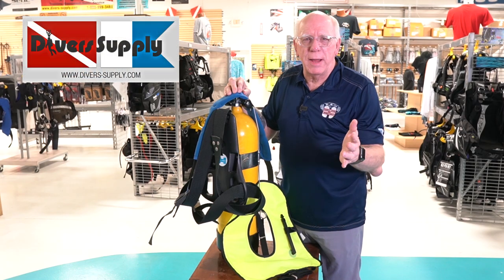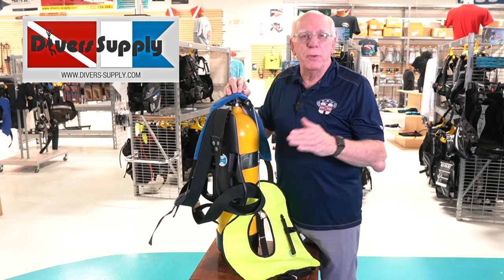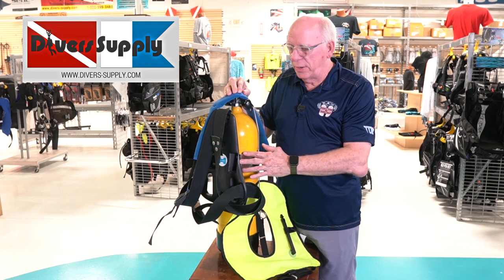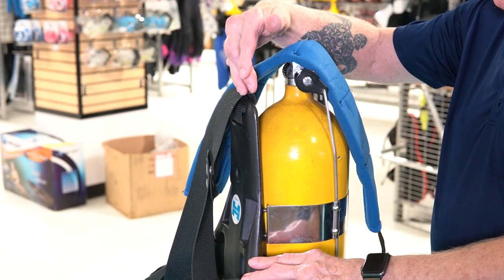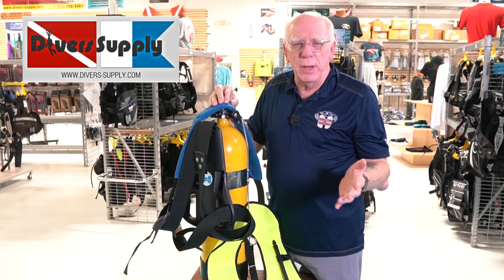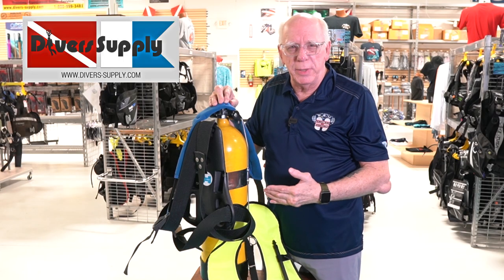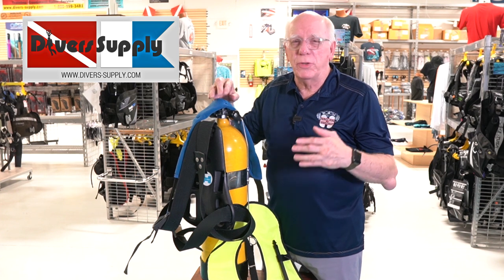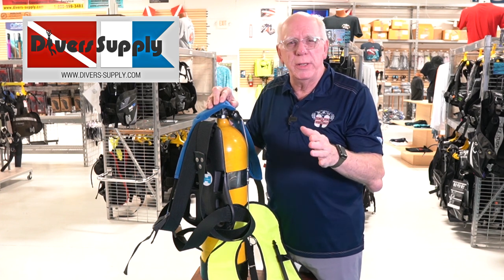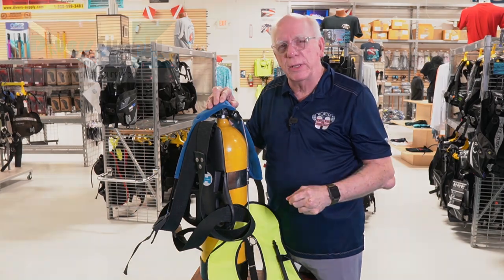Hi folks, Bob Collins for Diver Supply. Now some of you may or may not remember the equipment I've got standing here. I've got one of the old backpacks, the J-Valve, a weight belt, and the old horse collar. Thankfully we don't have to dive with this kind of equipment anymore. We can use some of the latest equipment by Tusa and their great BCDs. Stick with us, we're going to take a look at those.